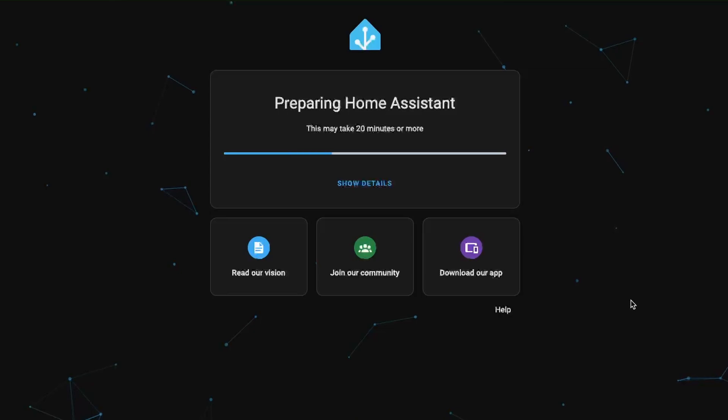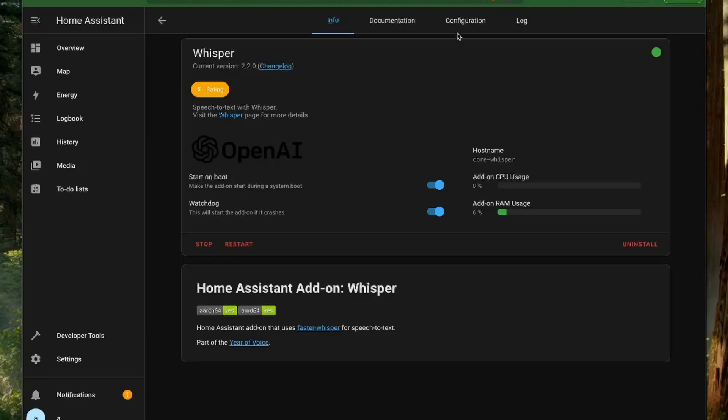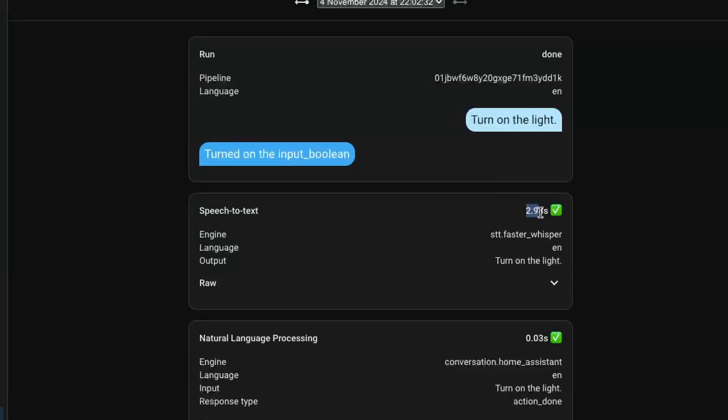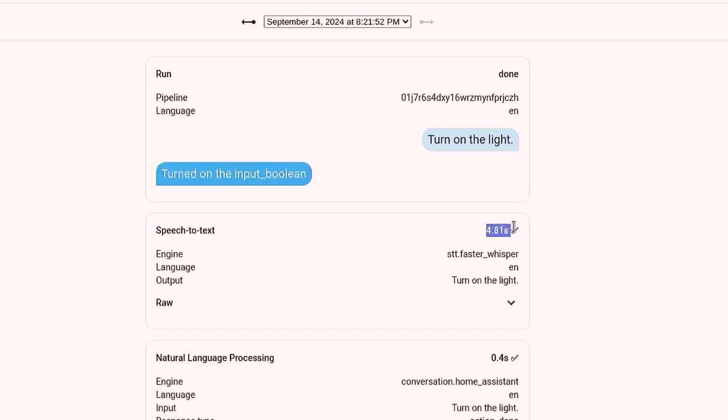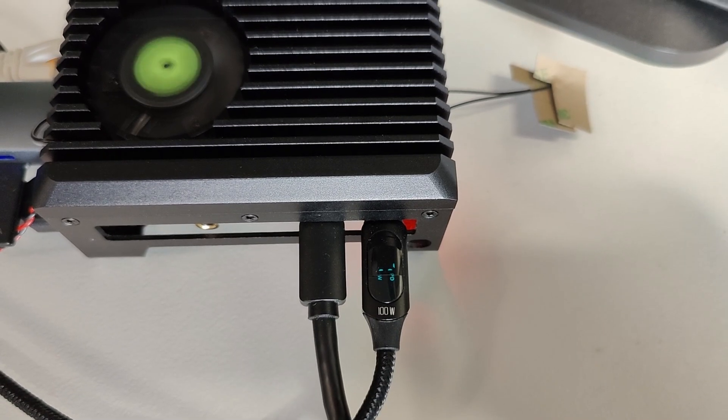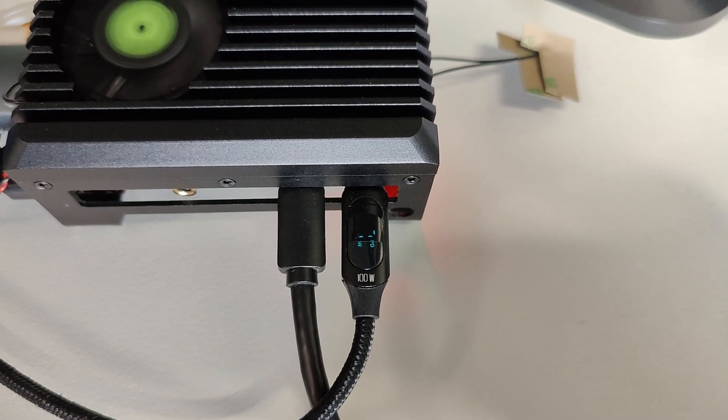Since I make videos about smart home automations, I had to try Home Assistant on it. I installed and set up Home Assistant, then configured Whisper for speech-to-text and Piper for text-to-speech to set up the voice assist pipeline. A voice command was converted from speech to text in under 3 seconds using the small int8 model — compared to around 4.5 seconds on the Orange Pi 5 Max and nearly 14 seconds on the Raspberry Pi 5. At idle it was consuming 7 watts with the NVMe and fan running. Home Assistant is the best use case for running a fully local voice assistant on this board.